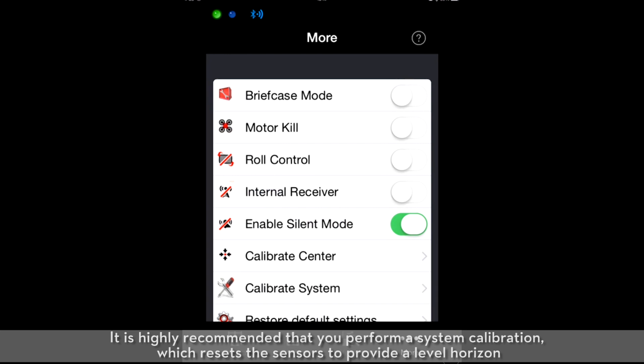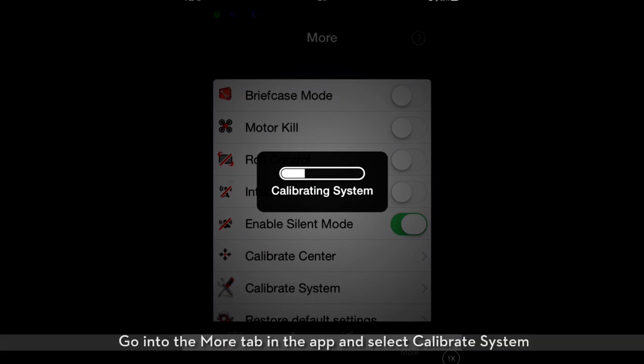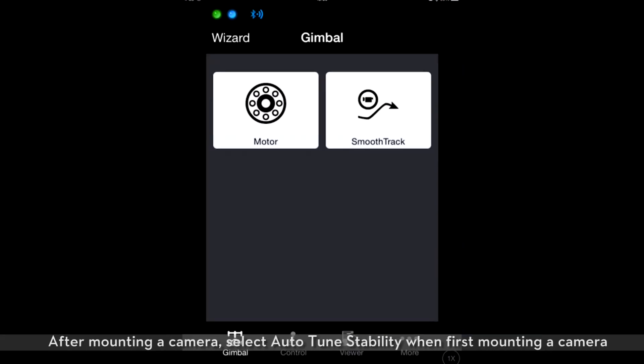It is highly recommended that you perform a system calibration, which resets the sensors to provide a level horizon. Go into the More tab in the app and select Calibrate System. System calibration is only required when the Ronin M goes out of calibration from bumps during transportation. After mounting a camera, select Auto-Tune Stability when first mounting a camera.